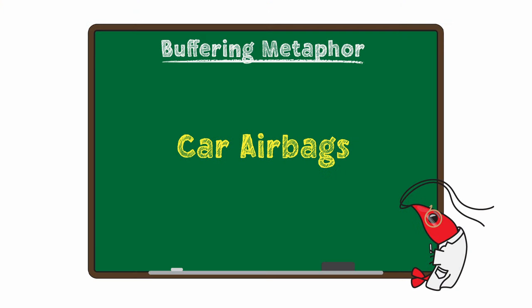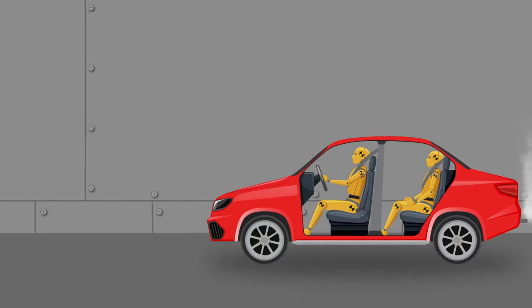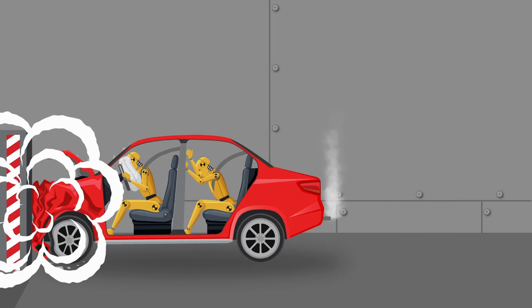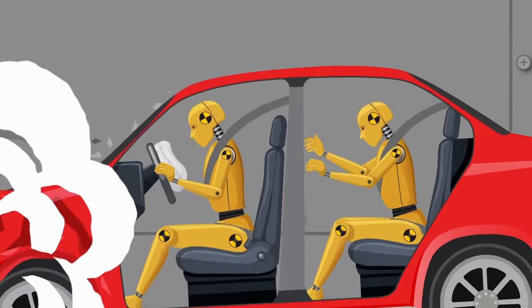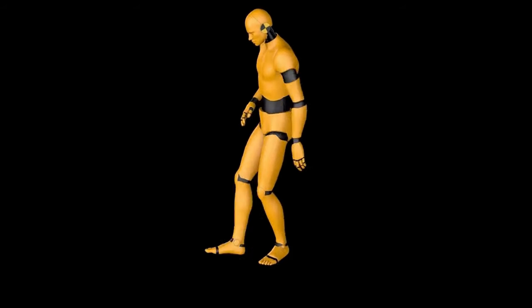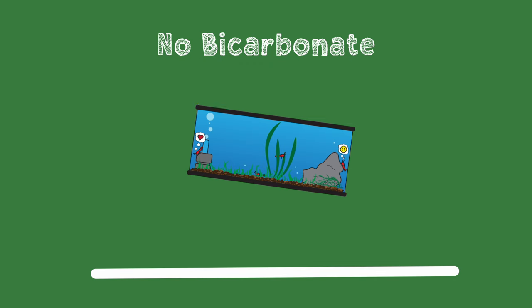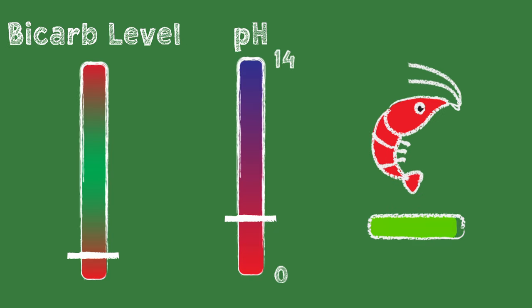A buffering system is basically anything that slows down or resists change in speed, direction, or pH. Let's use a somewhat metaphorical example to illustrate this point. If you're involved in a car crash, the airbag system in your car is your buffer. Instead of slamming full speed into a solid dashboard, you hit a cushion of air that slows down your body before it hits something more solid, hopefully slowing you down enough to avoid serious injury. Bicarbonate does essentially the same thing as that airbag in your tank — a sufficient cushion of bicarbonate helps keep pH within a healthy range and reduces the risk of swings when excess acid or base enters the system.